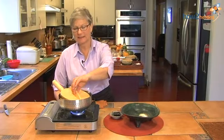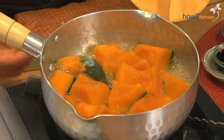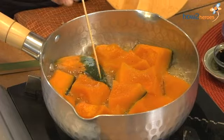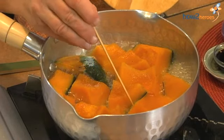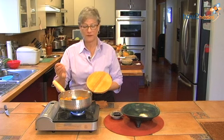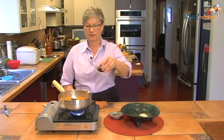It's been 10 minutes, and I think the pumpkin is now just about ready for me to add the soy sauce. I'm going to take a skewer and if it goes through easily — which it does — the pumpkin is soft and ready. And now the final seasoning, which is soy sauce.